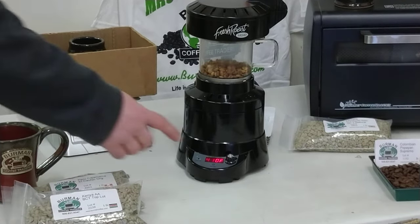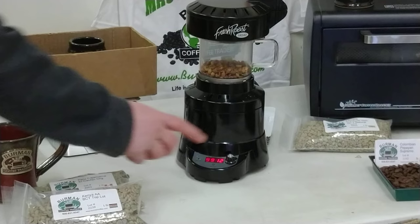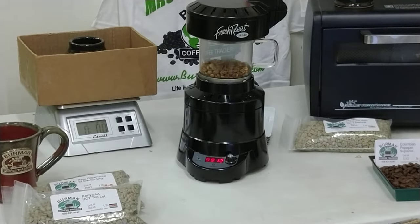If you want to get the temperature readout, just hit the button and it takes you back to your settings. You can now see it's about 3 minutes into the roast. We'll give it about another minute and then reduce the fan speed — we'll try and go a little quicker for demonstration purposes.